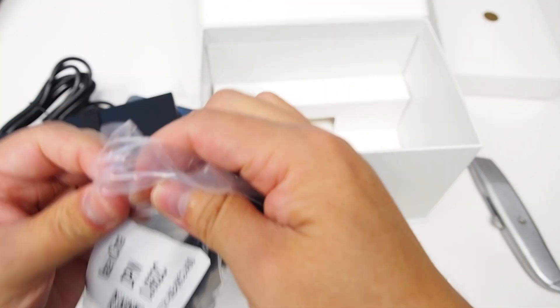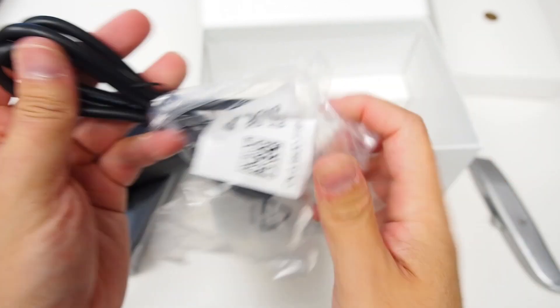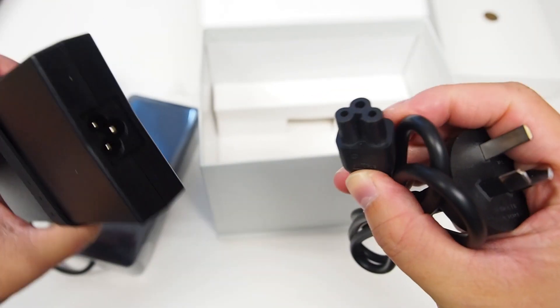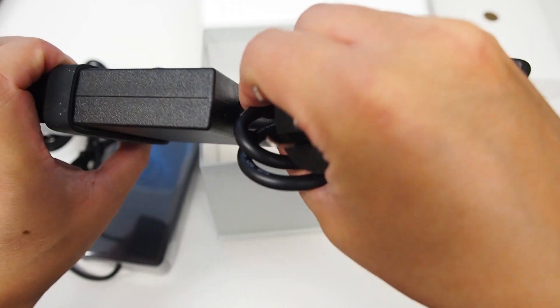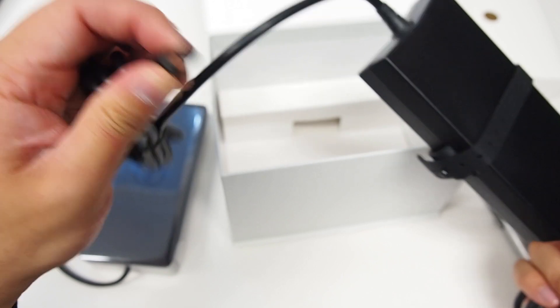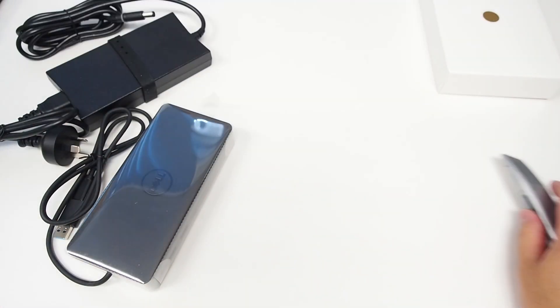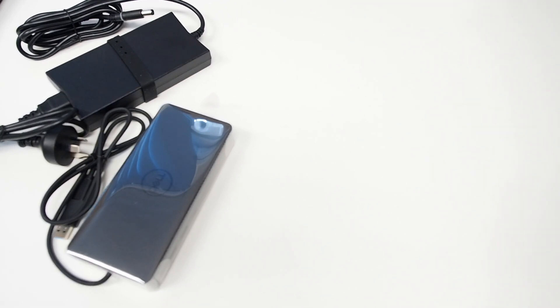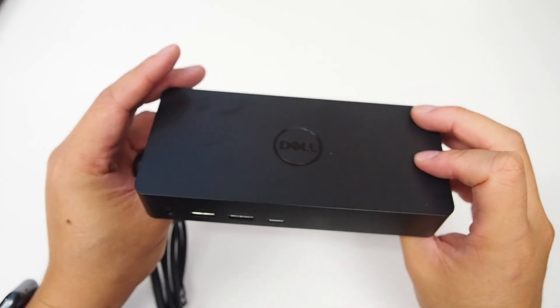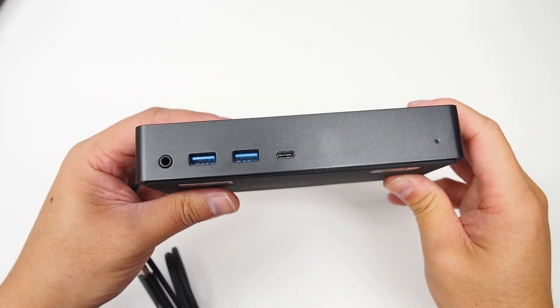So that will be able to power up laptops that have discrete graphics. Then we've got AC power, and that should be pretty much universal with the three prong. And that pretty much connects here, which then this side connects to the dock itself. And that's pretty universal for Dell. Let's get rid of all this out of the way.